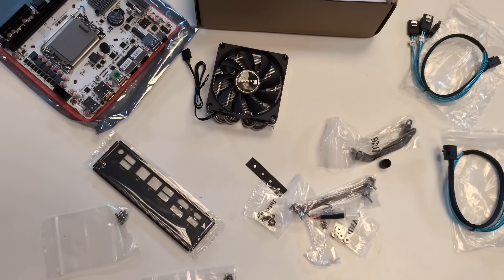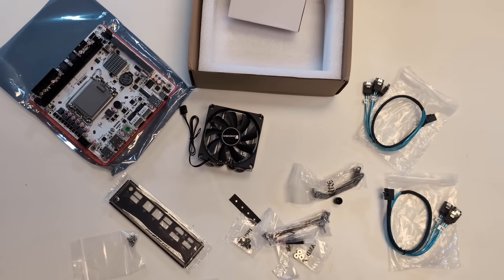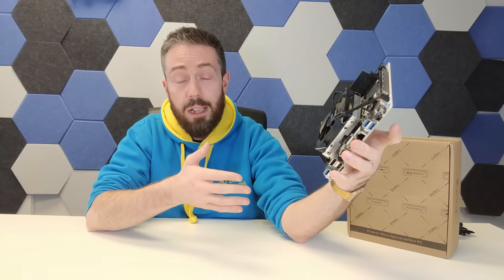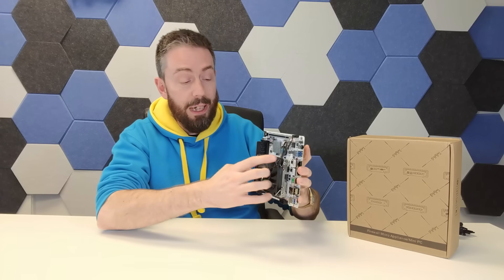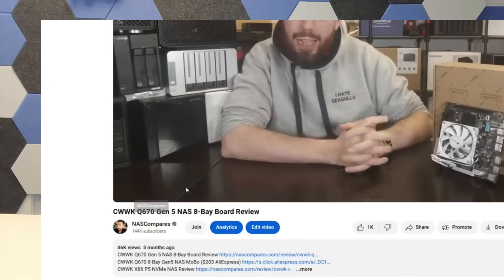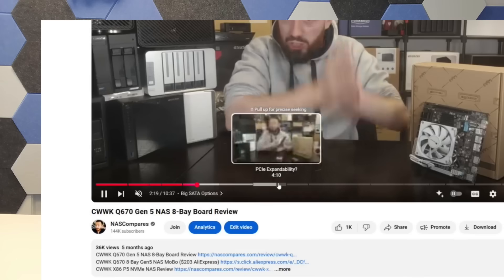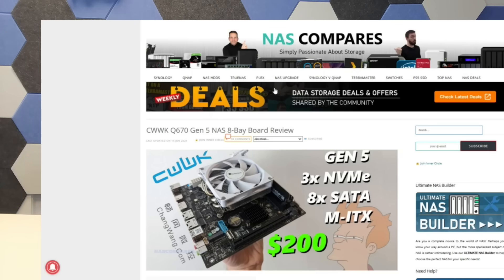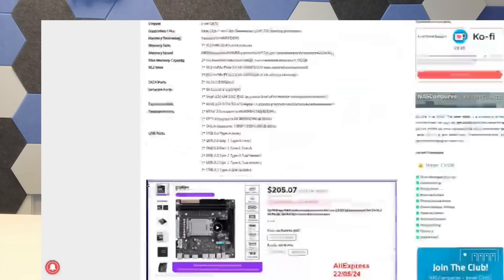Although you're going to have to supply your own CPU and memory, for an ITX motherboard supporting LGA 1700 CPUs this motherboard already left me impressed. This is the second one of this series, promising things like Gen 5 architecture and supporting vPro on one of those Intel ports that allows for remote management.